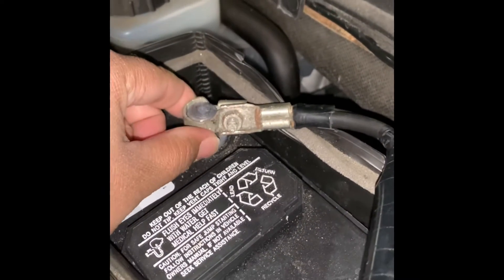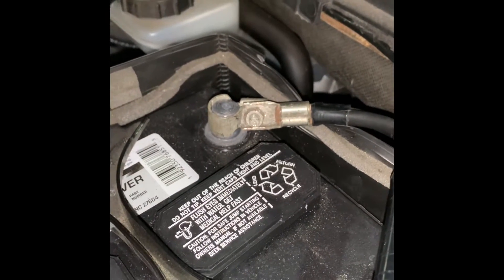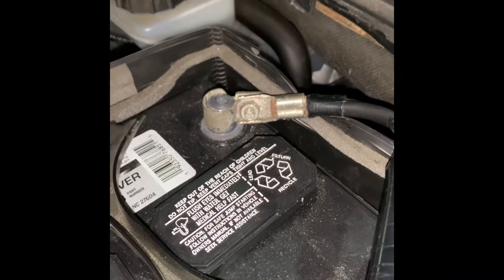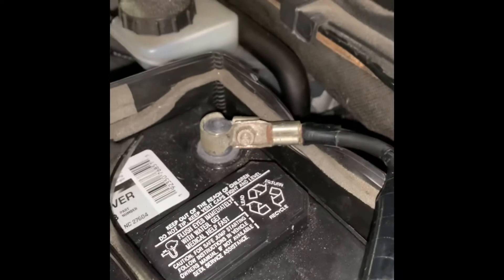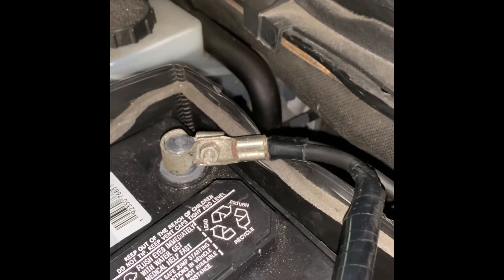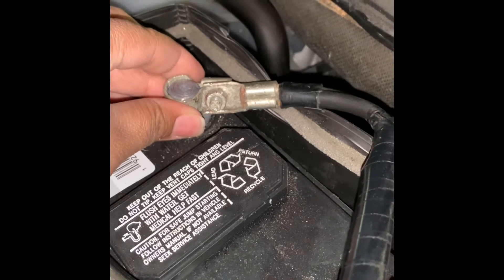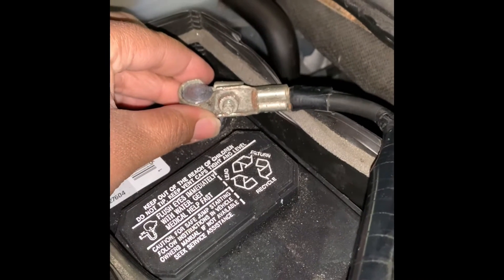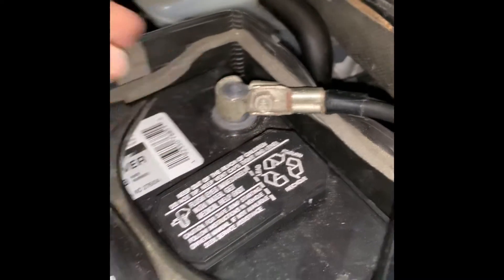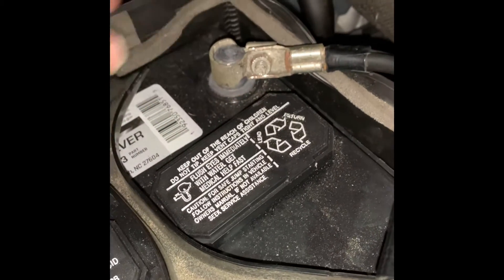While I was driving — first of all, let me just say I needed a new battery a while ago. My husband went and got me a new battery and had someone from AutoZone put it in. We're not sure, but I don't know if he just didn't tighten it all the way up. I was out driving one day and my car just shut off completely. I looked under the hood and this entire terminal thing was just off.